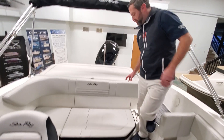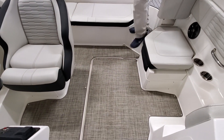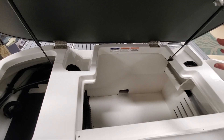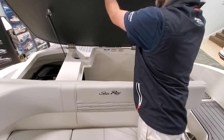As we make our way into the boat, you will transition from the sea deck to the woven infinity vinyl. What's awesome about the 19 SPX outboard is the storage compartment — this is where the engine would be on the I.O. Now we have a nice large storage compartment.